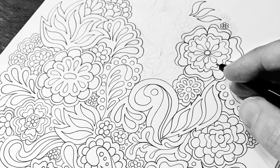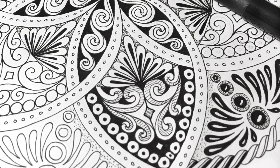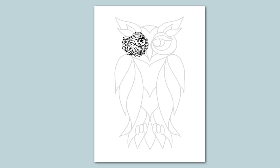My approach is to first divide the page either with a basic shape, like I do in my mandalas, or using a simple outline of an animal or a flower.